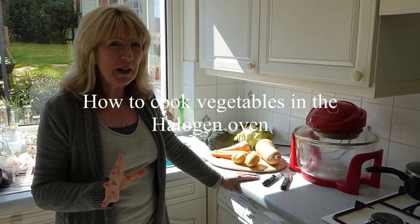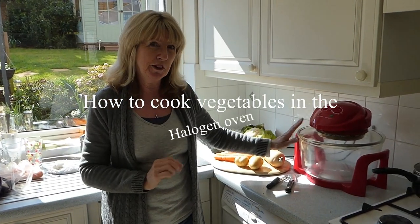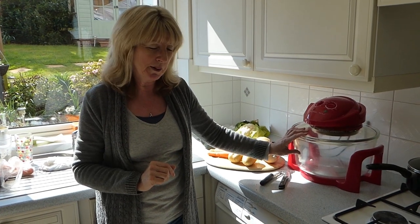Hi everyone, just a little video today to clarify the point of cooking your vegetables in the halogen oven.